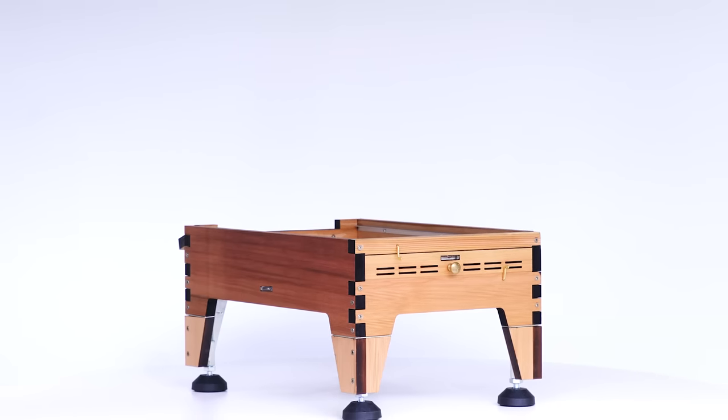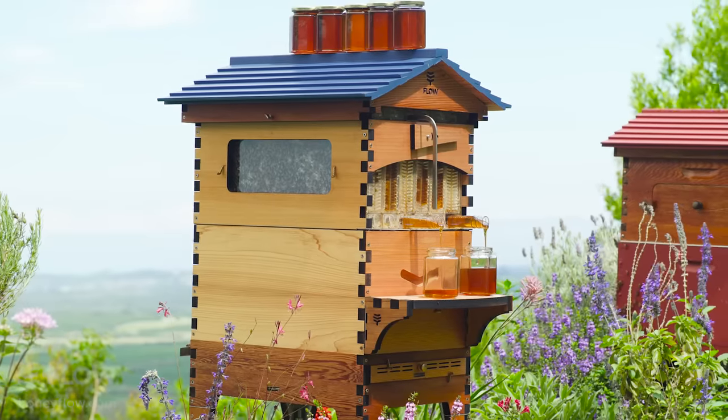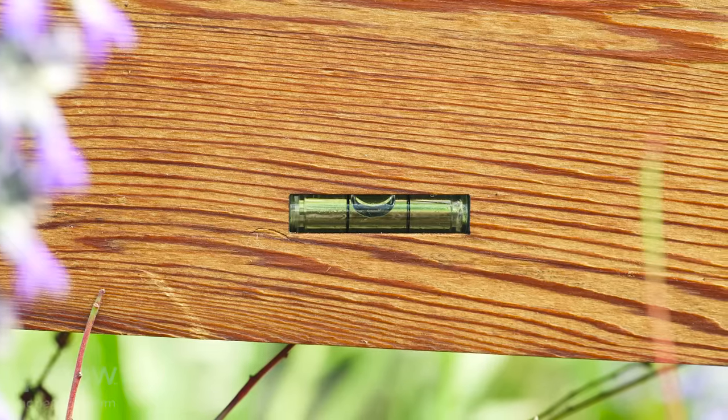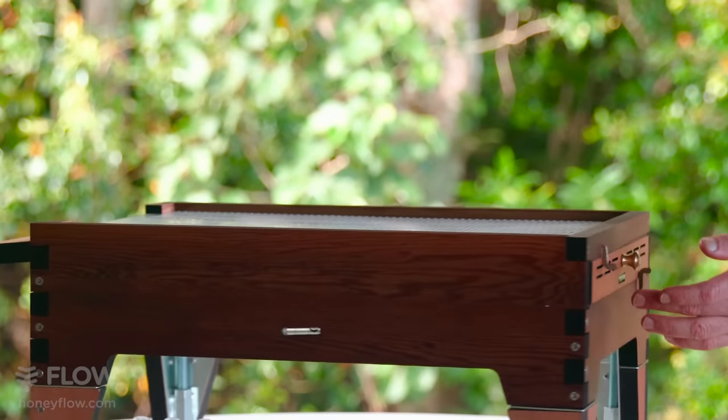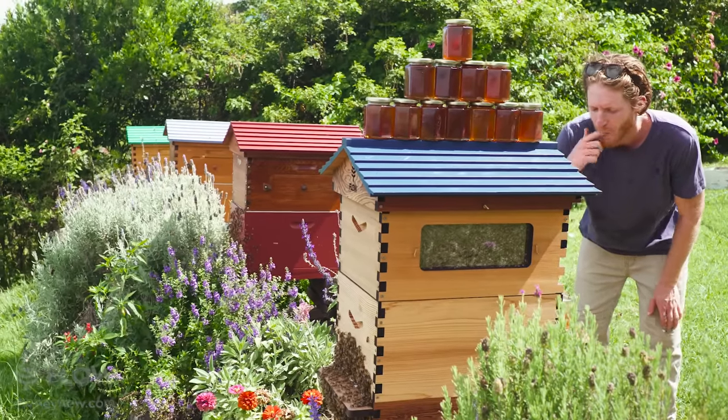The integrated foundation that supports the hive has those threaded legs which allow you to level it up. You don't have to guess about whether or not it's level. You don't have to bring a level with you because those little bubble levels are already integrated into the woodwork on the back and the side. Once everything is loaded onto it, even when it's a heavy hive full of bees and honey, you'll still be able to adjust it.